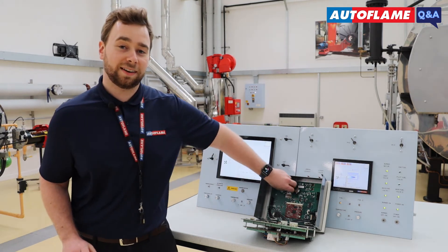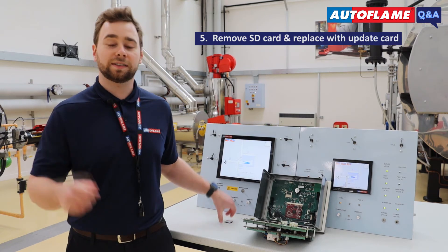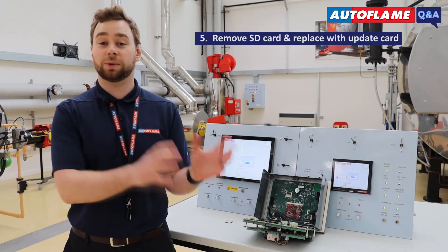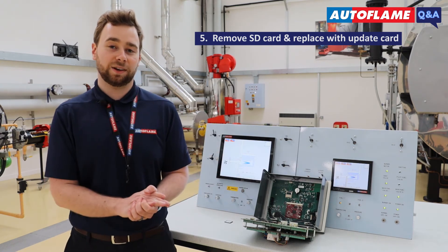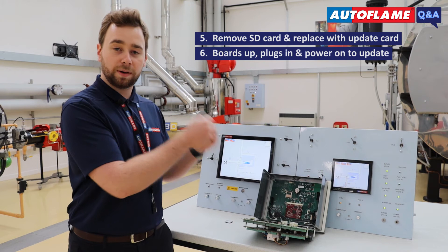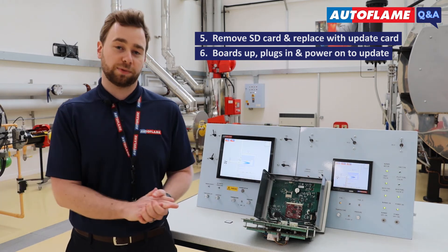You can see the SD card here at the back. Remove it and keep it to one side, then take your update card — either your DI or your MM — and place it in the SD card slot. Bring the boards back up, plug in, power on the MM, and it will go through its update process.